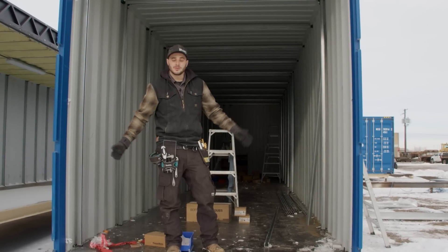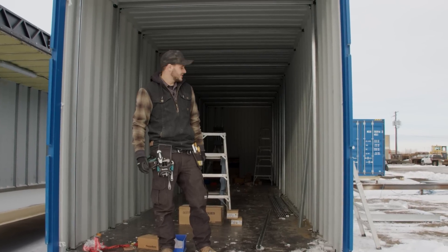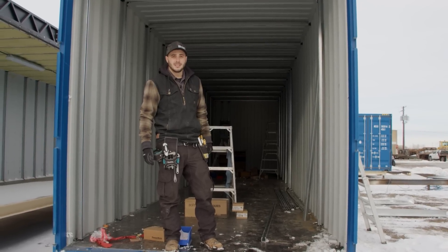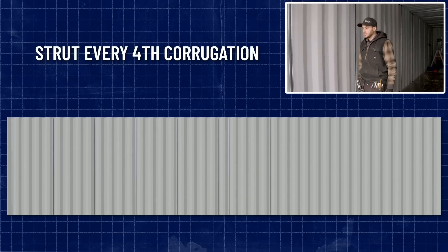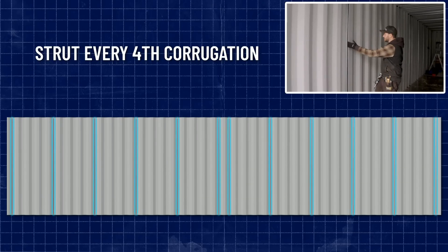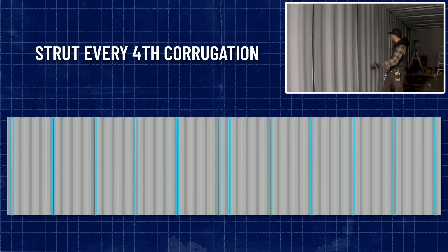The container doors are removed and the electricians have started installing all the CSM brackets and strut channel. In this container, we're using strut channel placement at every fourth corrugation — so strut channel, then one, two, three, four corrugations, then strut channel again, and so on.